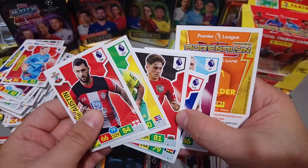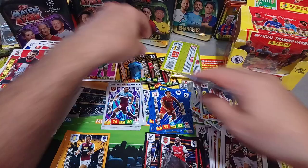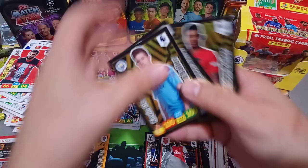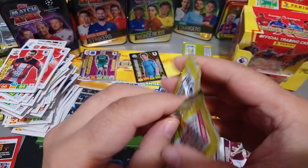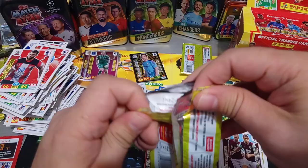Golden Baller again! Four Golden Ballers guys - this is a hot box, unbelievable. Two De Bruyne and two Rashford! This is unbelievable - you've got to smash that like button seriously. If you haven't hit that like button, I don't know what else I can open for you guys to like this video. This is an unbelievable opening.